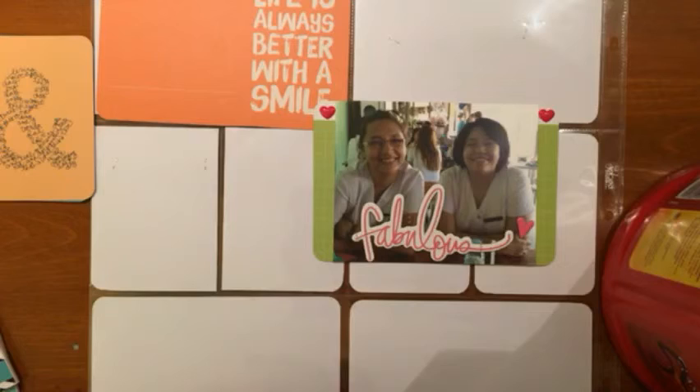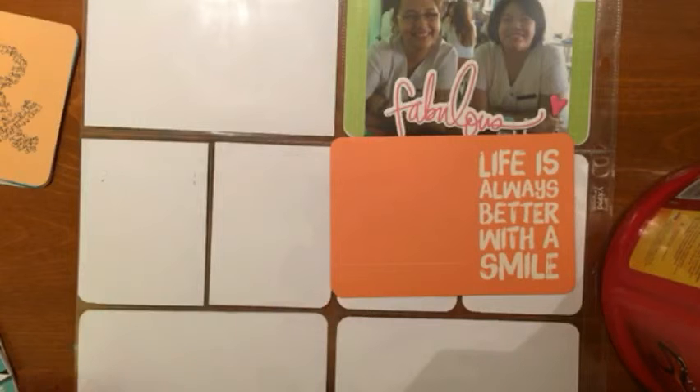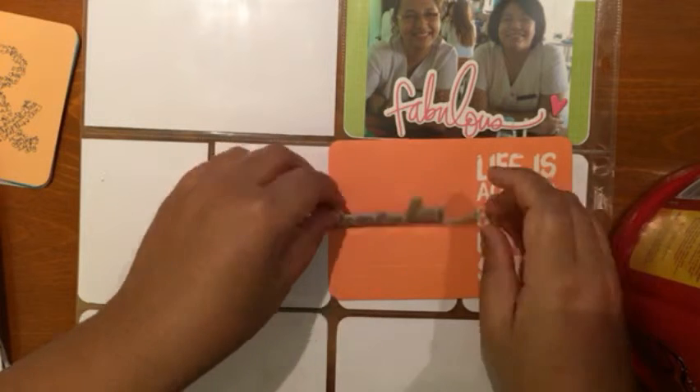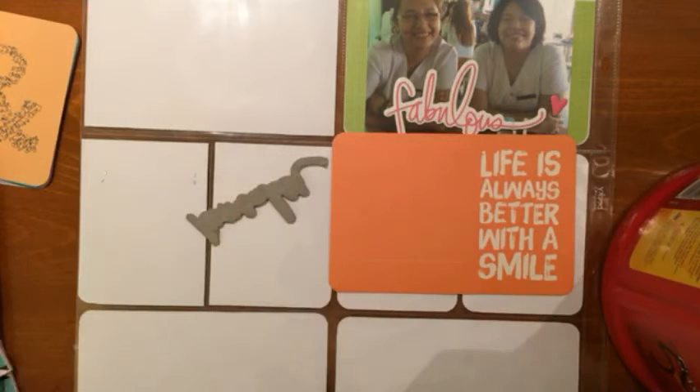I don't like to repeat stuff in my layouts, even though I'm sometimes a hypocrite about that. Here's the title card — I added the Heidi Swap 'remember' chipboard sticker because I really wanted the title to transition well with the quote. When you put it together it says 'remember, life is always better with a smile,' and I just liked how that transitioned very well.